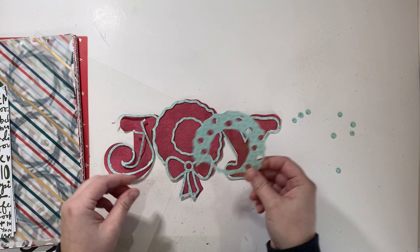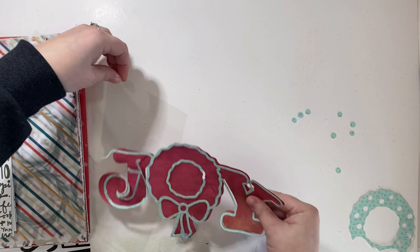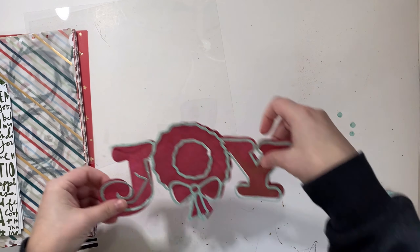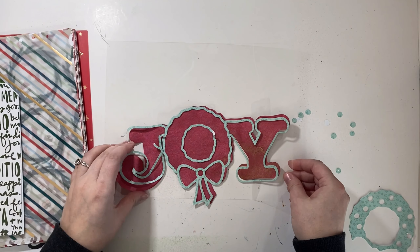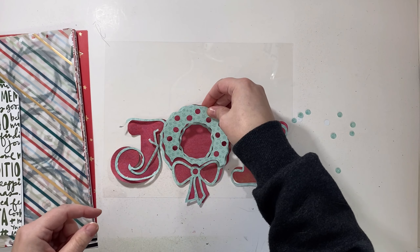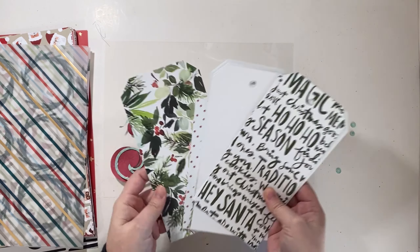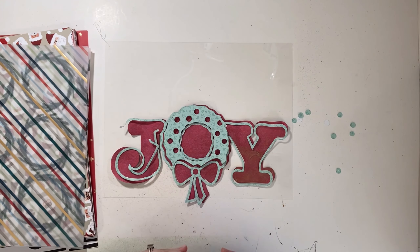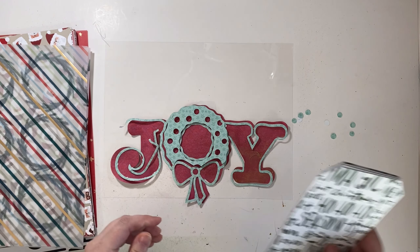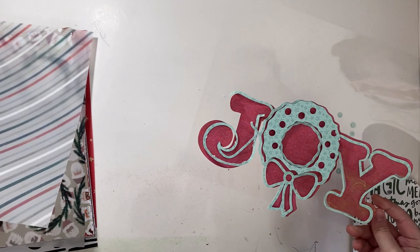I'm going to be using that to glue it on top. My plan is to find what paper I want to use, but I'm going to be making a pocket, so the word joy is going to sit on top here. I'm going to stitch and trim this once I figure out what size I want. I'm also going to find some tags to slide in — my goal is to have five different tags to document what brings joy to everyone in my family, and there are five of us.